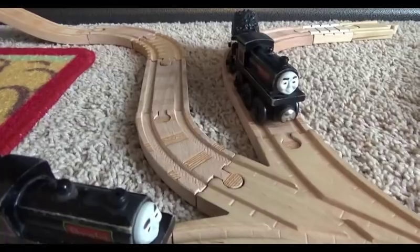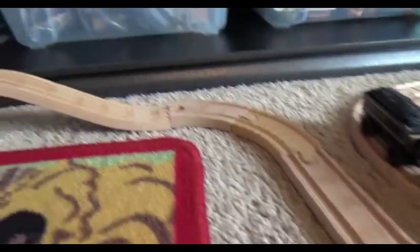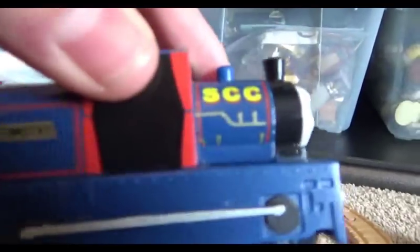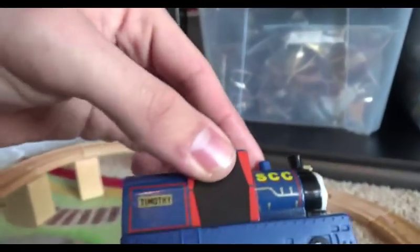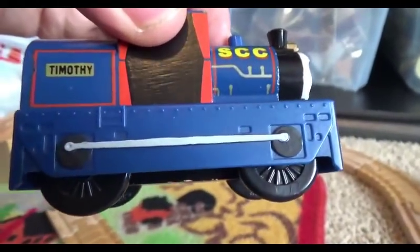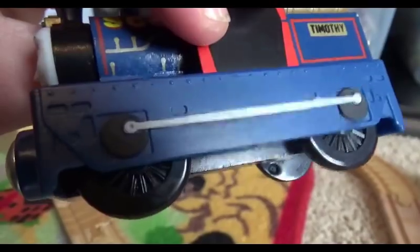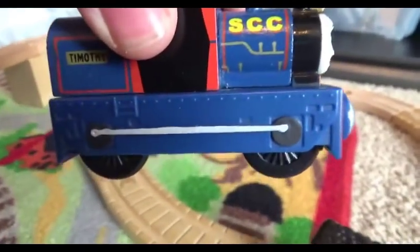There's actually one more thing I want to show you. The last thing is Timothy up here on the bridge. What's new about him is that his side rods have been painted. As you may know, Timothy's side rods are pretty much the same color as his side plates and stuff. So I decided to paint the side rods — I painted these parts black and then painted the rod part gray. I think it looks a bit better now.